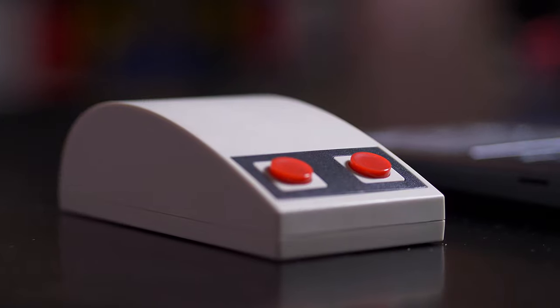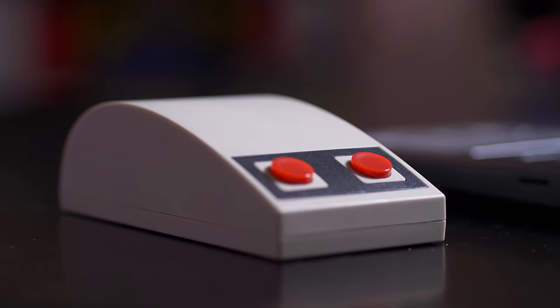Hey, it's Joshua Vergara. What's going on everybody? This is a look at a mouse that I just have to talk about, especially since I'm trying to do somewhat of a vlogmas thing — a lot of videos in December. In any case, this is the 8BitDo N30 mouse.